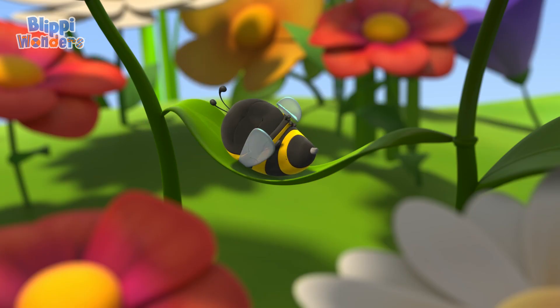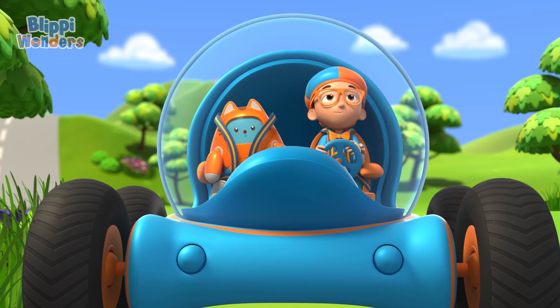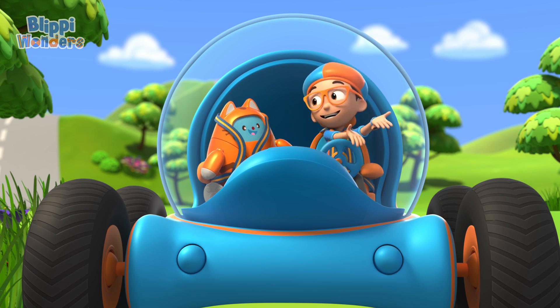Well, except that one. Those bees are busy making honey! Hmm, I wonder, how do bees make honey?